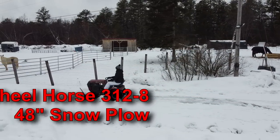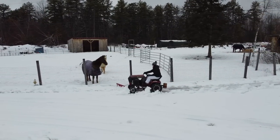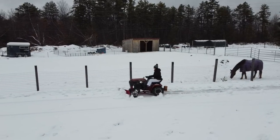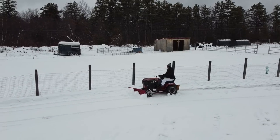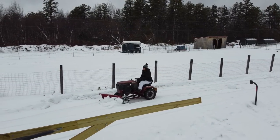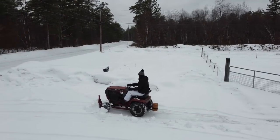Here is a Wheelhorse 312-8 — definitely one of the lighter machines I have. It weighs only about 600 pounds according to TractorData.com. That's my wife driving it. I have no chains on it, just 50-pound wheel weights and about a 50-pound rear ballast weight. As you can see, it handles this snow easily as well. It's maybe only four or five inches of snow, but even without the chains and without additional weights, this does a heck of a job.